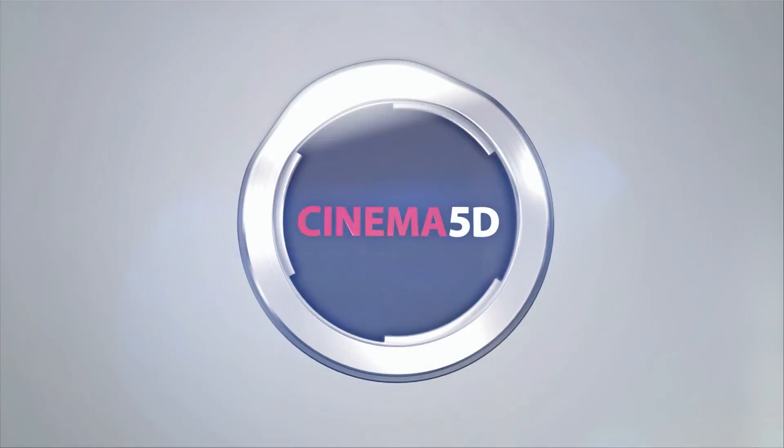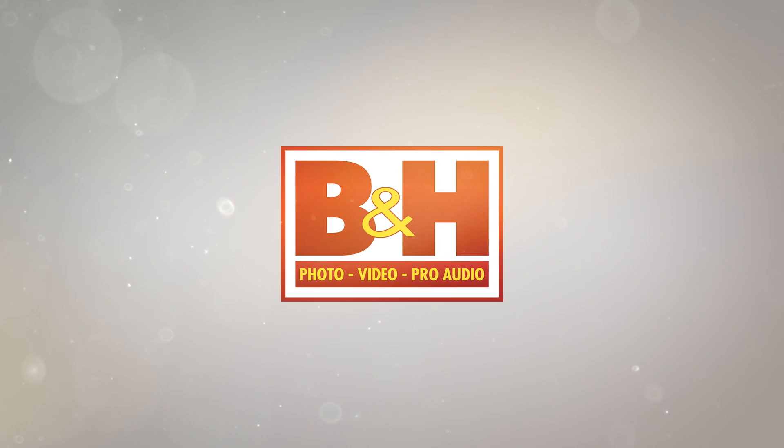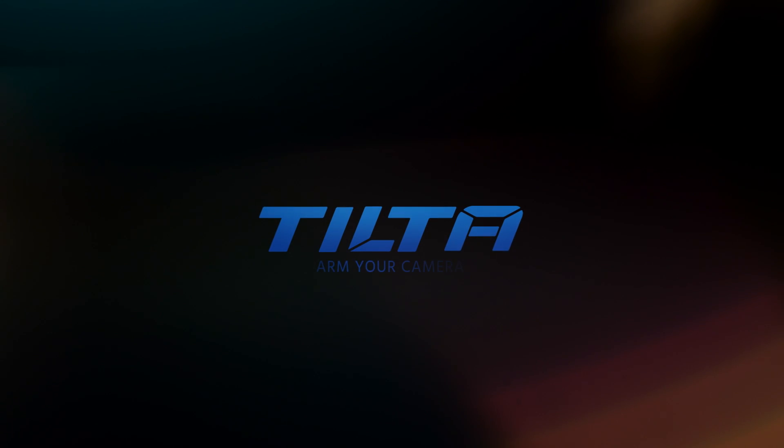Cinema 5D at NAB 2017 is brought to you by B&H, the professional source for all your video needs. Fujinon, ultimate optical performance. Blackmagic Design, amazing solutions for film, post-production and television. Manfrotto, imagine more. And Tilta, arm your camera.